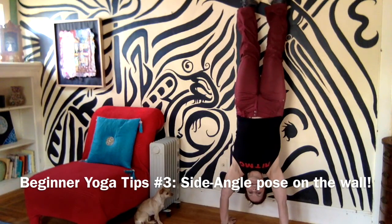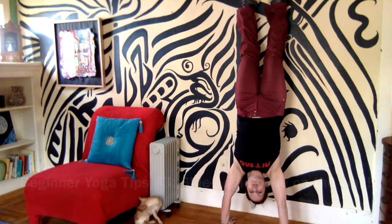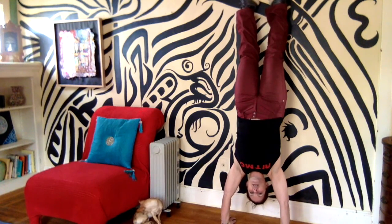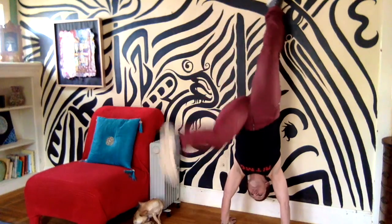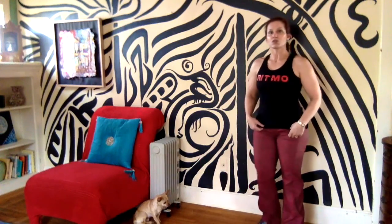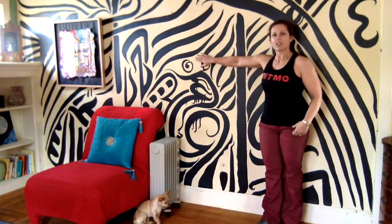Hey everybody, it's Alexa and I wanted to share yoga beginner tip number three, and that is a really simple idea: use the wall. This is one way you can use the wall — doing handstands or forearm stands — but you can also use the wall to fix a common problem.